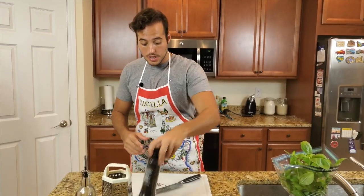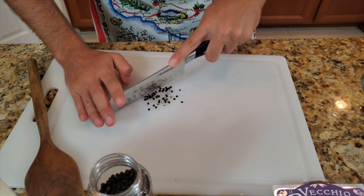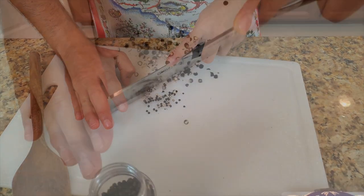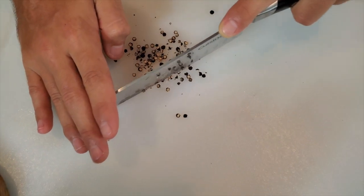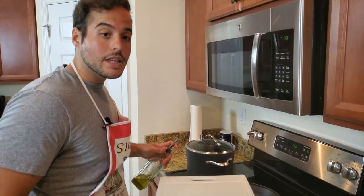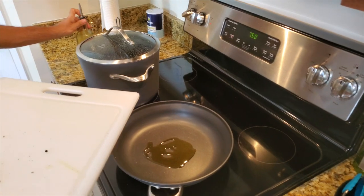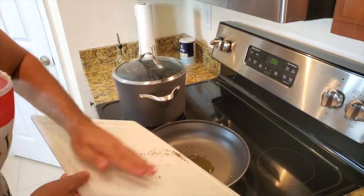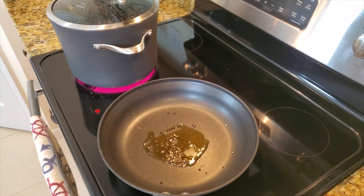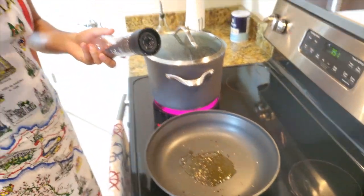I start by taking some black pepper and cutting it myself — I want to keep it a little bit thick. No whipped cream, butter, or milk — just pecorino romano. I pour my extra virgin olive oil and I like to add different sizes of black pepper: the ones I cut with the knife will be bigger than the ones I grind. The olive oil is going to get a nice aroma of black pepper. I put the stove on medium until I get that nice aroma.